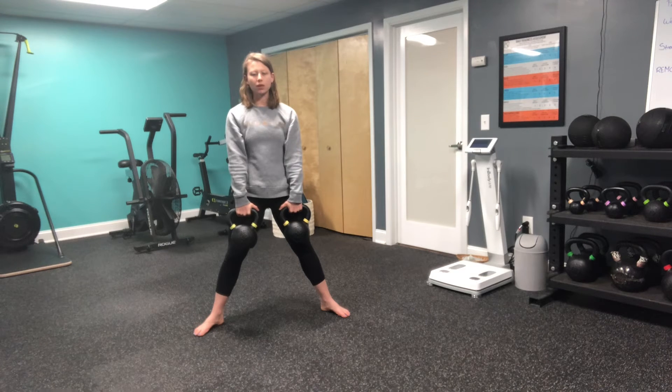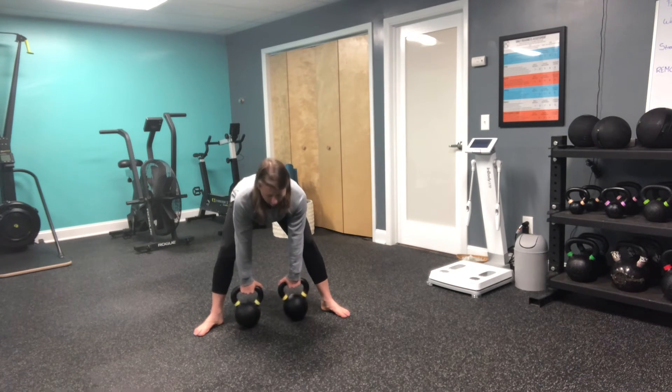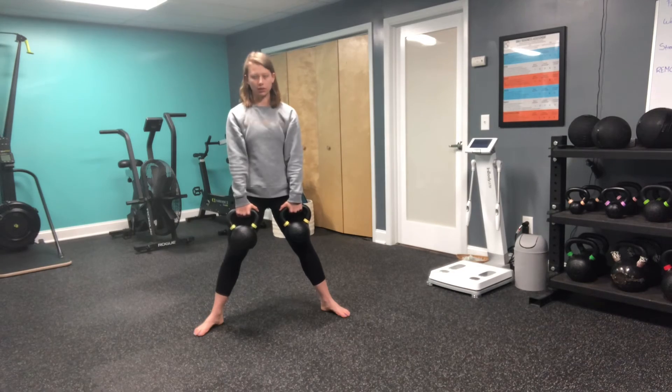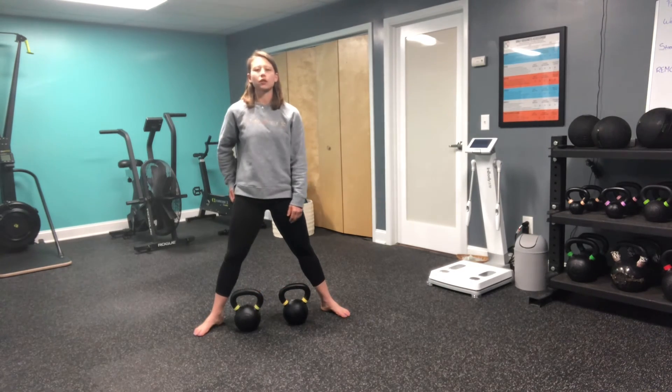Squeezing the glutes at the top, and then I'm just going to reverse this — so keeping that slight bend in my knees, pushing the hips back, kettlebells touch the floor, stand and squeeze. That is our dual kettlebell sumo deadlift.